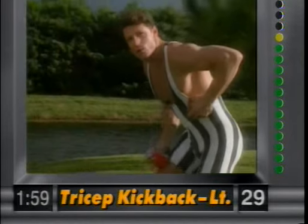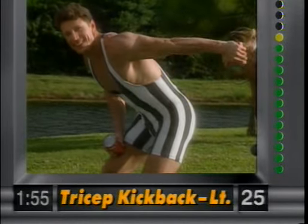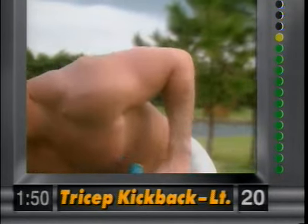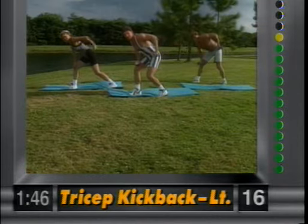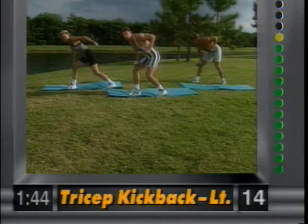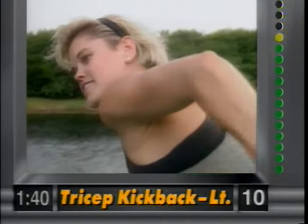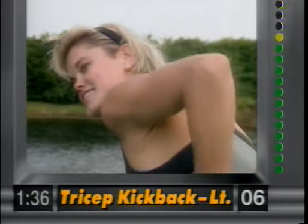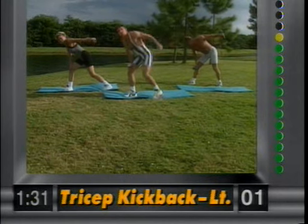Let's go to the other side — left elbow up. Bring it back and squeeze. Ladies, you want to tighten up the back of the arms; it's a great exercise for you. It's the only way to do it correctly. Good form and control. Squeeze the muscle.